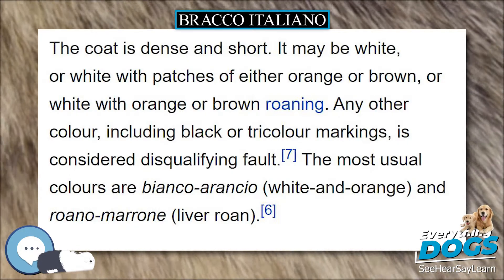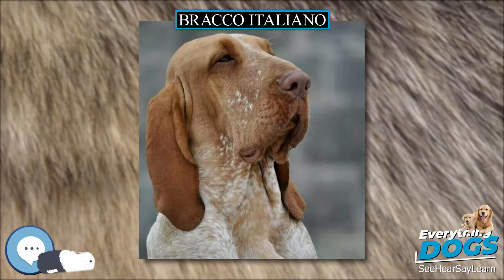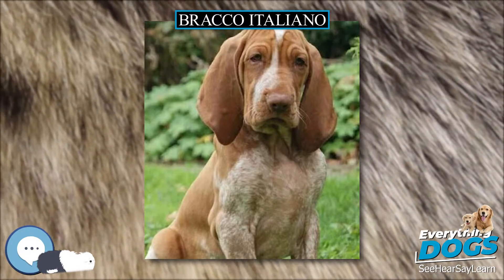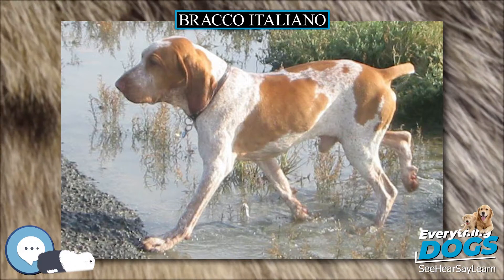The coat is short, dense, and glossy. The texture should be fairly hard, though somewhat shorter and softer on the head, throat, ears, legs, and feet. Shedding happens a couple of times a year, and a hound glove really helps in removing dead coat.